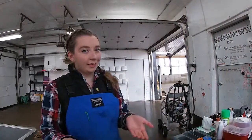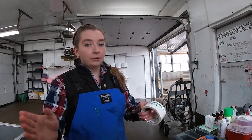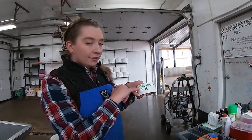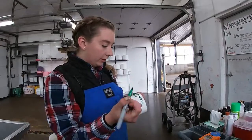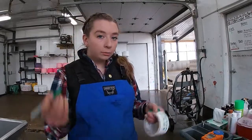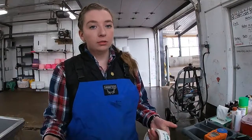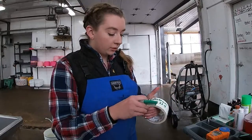Once we know the value of the colostrum, we make a label for the bucket so we know the value of the colostrum and how old it is. So we put colostrum, the date, and the value — which was 22.9. So this one could be fed to a heifer, but if there is a higher value in the fridge, then that's the one we'll use first.